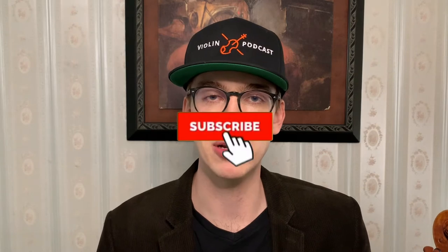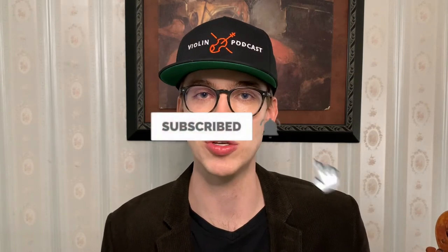Hi there, my name is Eric, I'm a violinist. Thanks so much for coming across this channel. I do a lot of violin how-to tips, product reviews, and vlogs. If you haven't done so already, please make sure to hit the subscribe button and the bell notifications for when new videos come out.